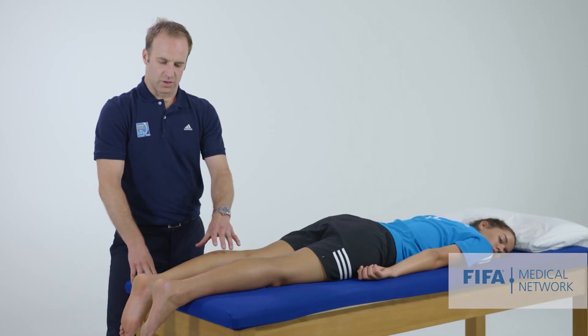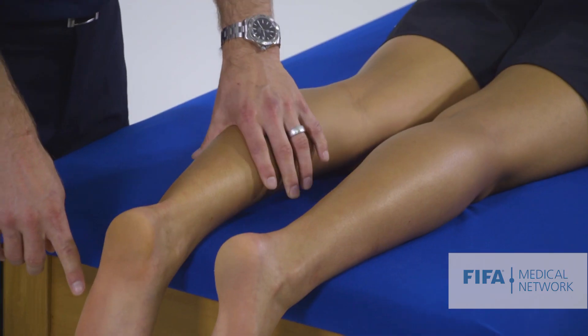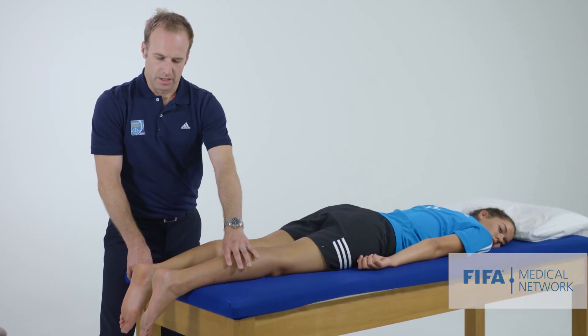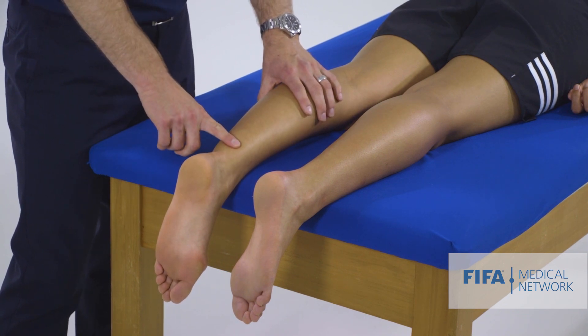We then can do a squeeze test. We squeeze Martine's calf and we can see her foot moves into a plantar flexion position. If the Achilles tendon is ruptured, we'd expect no movement in the foot and we may palpate a defect in the tendon.